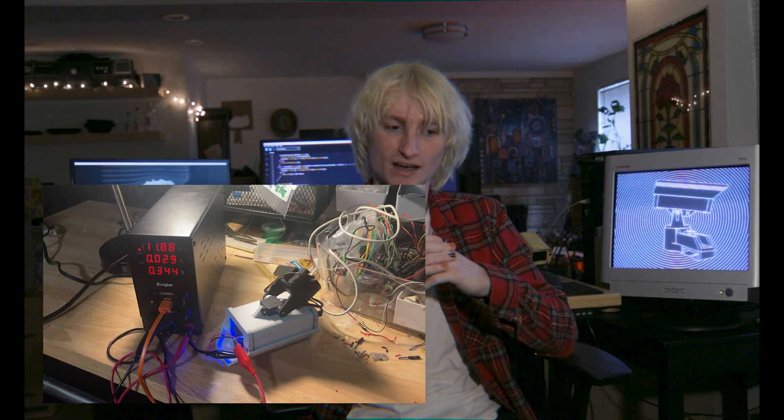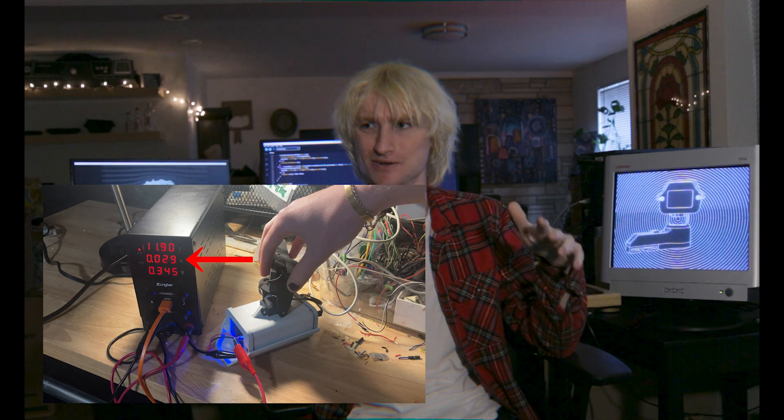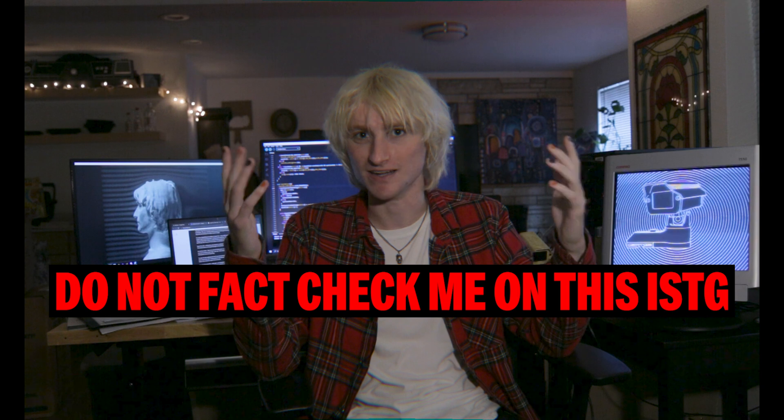I'm powering him with a little three-cell 800 milliamp-hour battery. I was a little worried that wouldn't be enough to power him for a whole night of partying, but after a little test I could see he was only drawing around 150 milliamps at any given time, which means he could stay on for around five hours without needing a new battery.